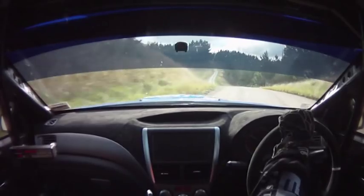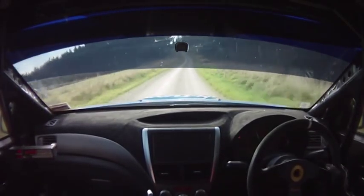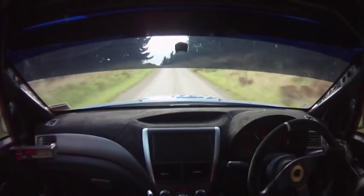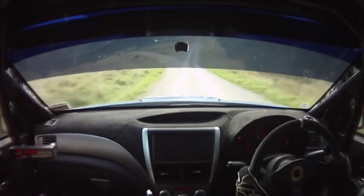Long flat 7 left plus, 120 long flat 7 left plus, tightens short 7 on crest, 120, half 5 right plus, 120 half 5 right over crest.